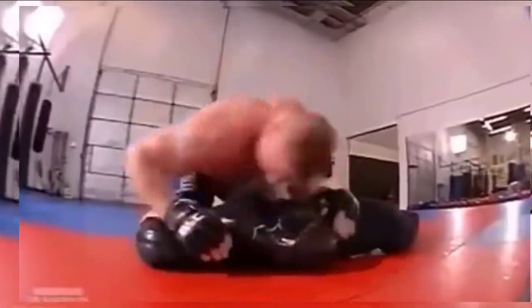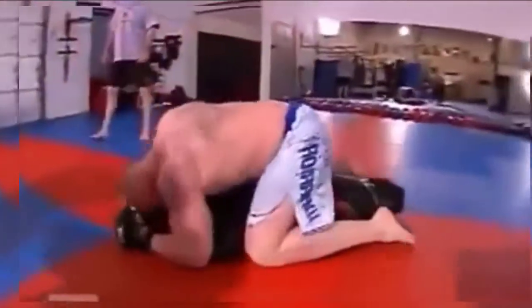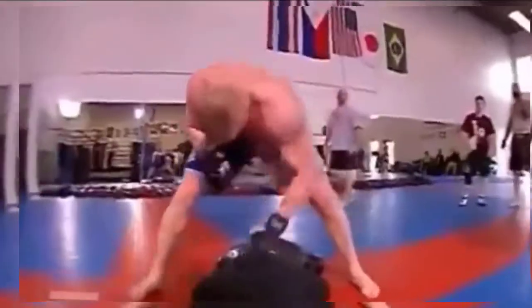Every workout, I want to push myself to where I don't know if I've got anything left. I definitely feel that he's ready to go out there and really show that he's one of the potentially top heavyweights out there right now.